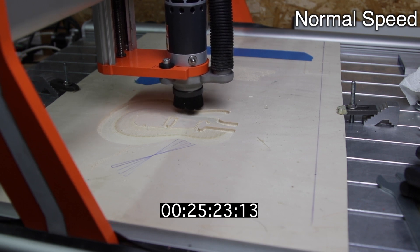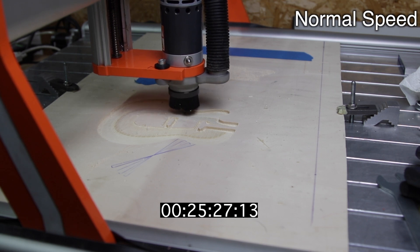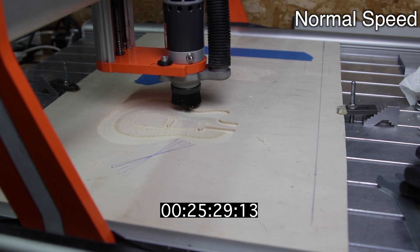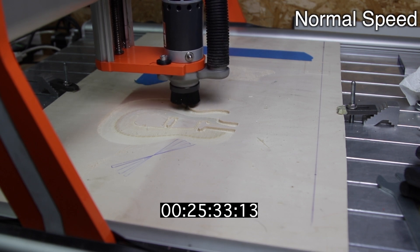At this point you will see that the left side of the Y axis will stop because the set screw has come loose and the machine will stop automatically. After tightening the set screw, I re-homed the machine and resumed the work normally.